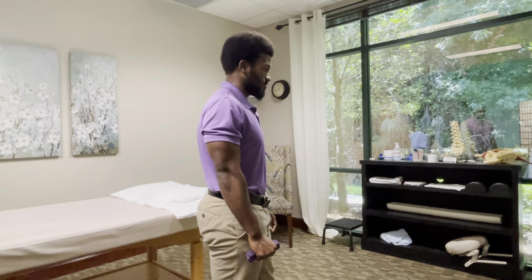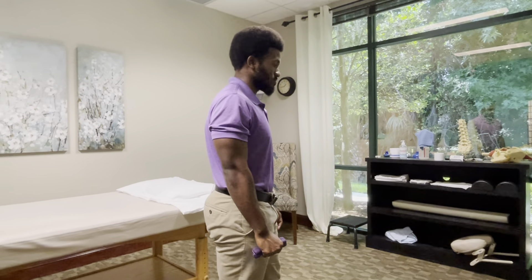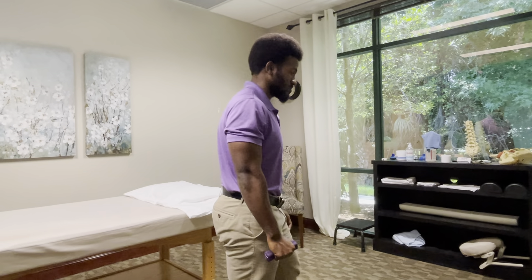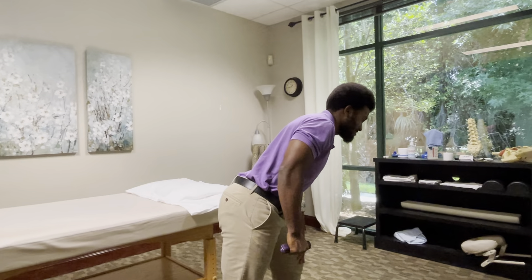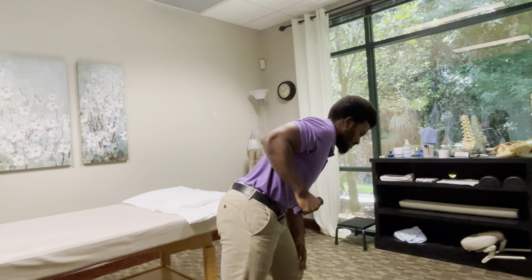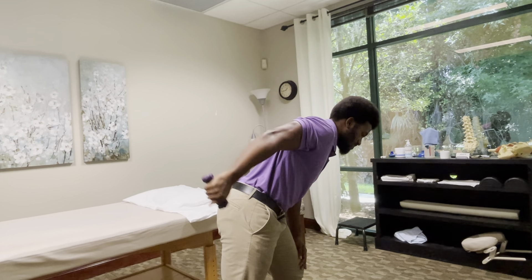This exercise is called tricep extension. You're going to grab a weight and just hold it in your hand, lean a little bit forward, and all you're going to do is just extend your arm — straighten your elbow just like that. You should feel this on the back of your upper arm. This is called your tricep. Again, this is tricep extension.